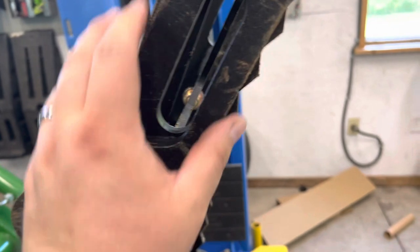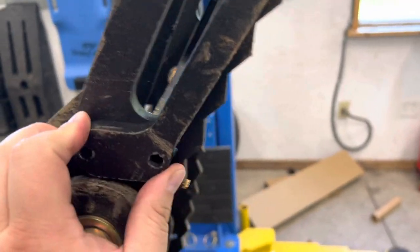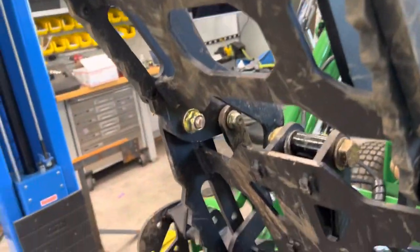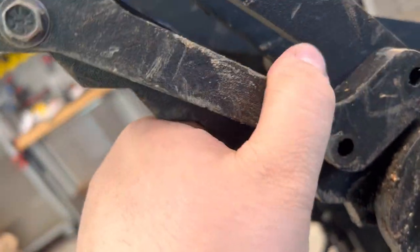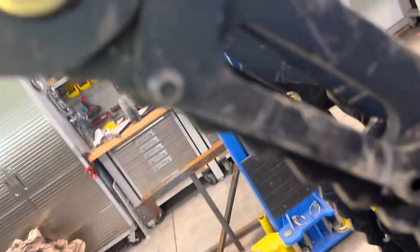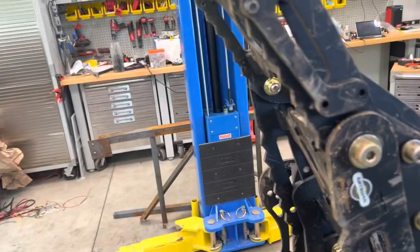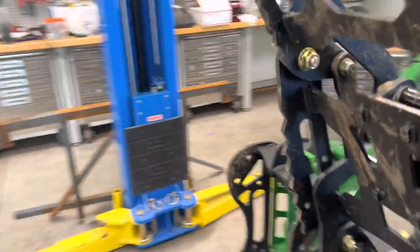A bunch of bolts are breaking and I can't figure out why. This thing only makes 3,000 psi of pressure and it should be no problem — this is rated for 3,000 psi — but it's now broke.